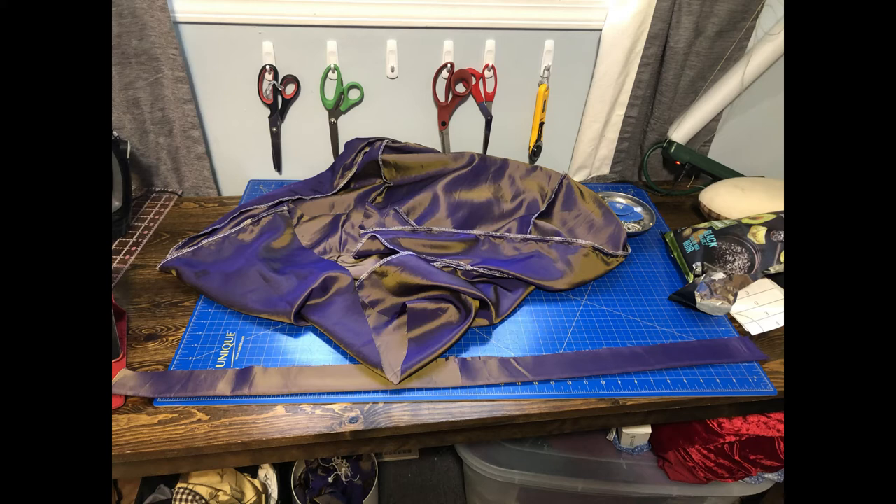My waistband was an extra few inches, giving me more room for adjustment, so I made the skirt pleats in the back to fit my uncorseted waist, and will use the extra that I have to take up with hooks.